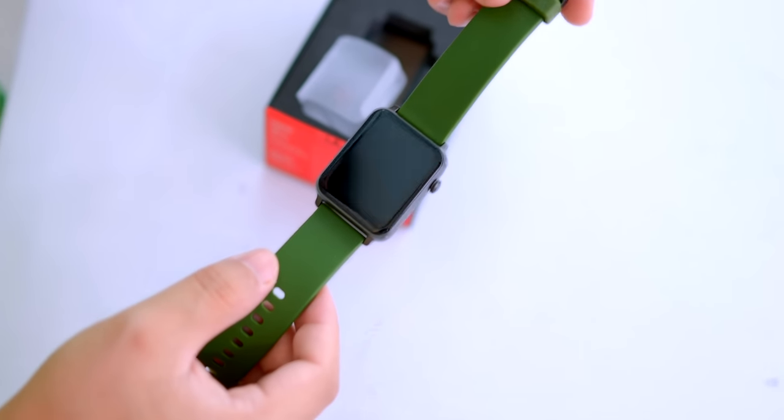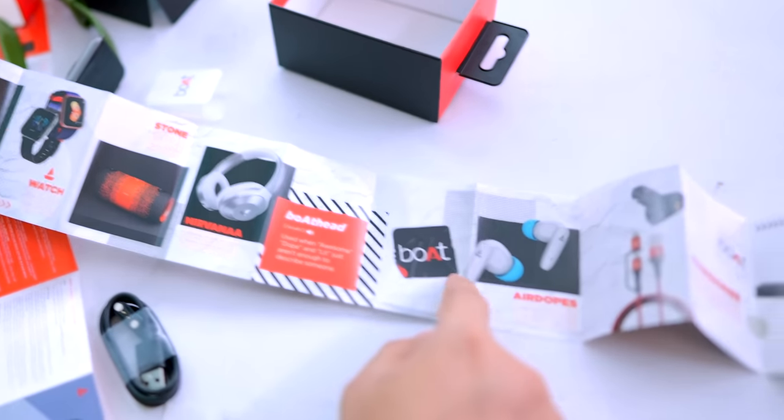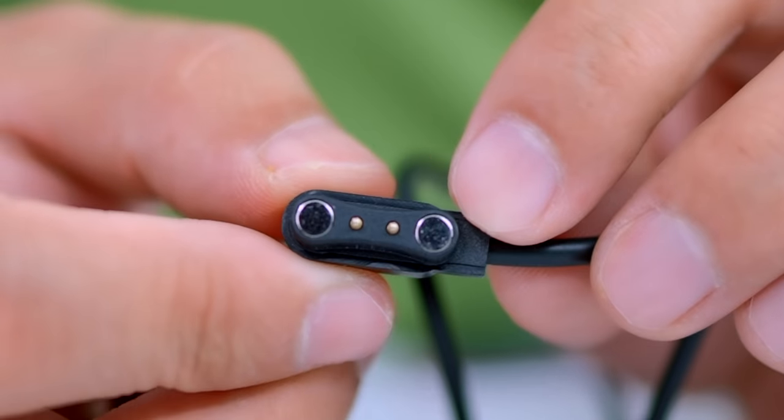Inside the box we have the watch itself, a warranty card, a Boat sticker, and what appears to be a product catalog showing all Boat products like headphones, watches, earphones, speakers, TWS, wires, and cables. The charger is here — it's magnetic.